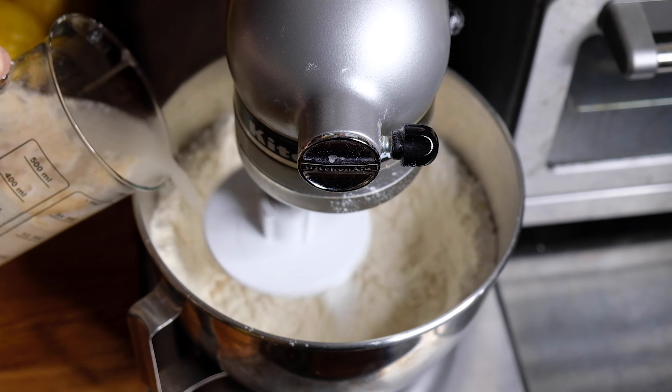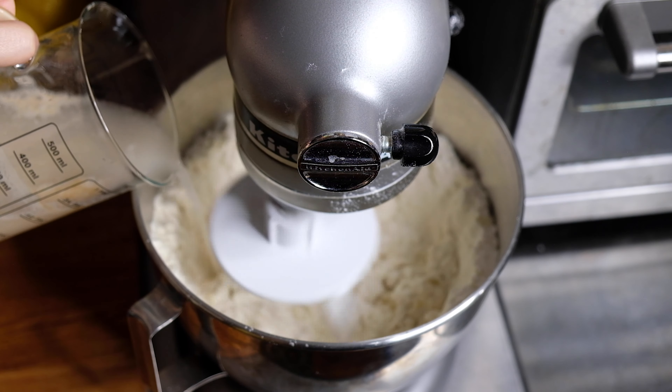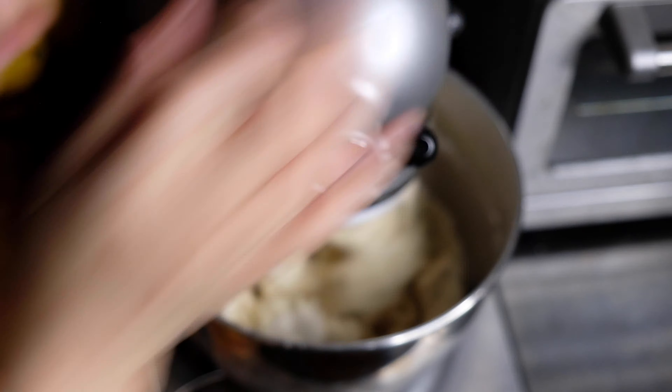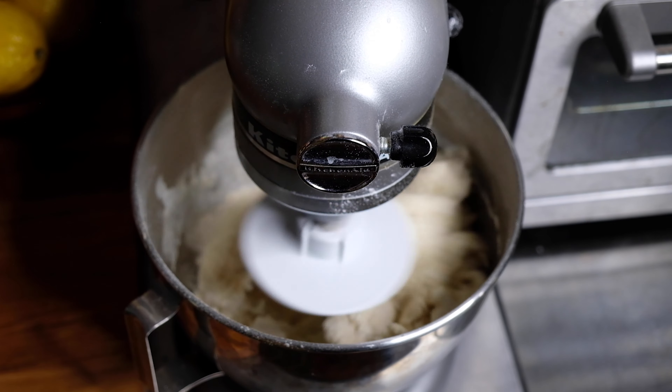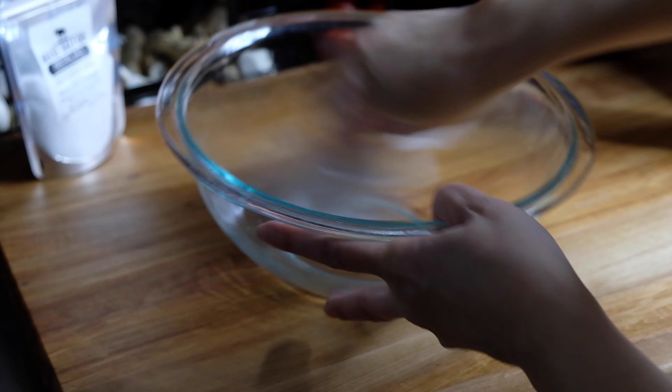Once our yeast has bloomed we're going to slowly drizzle this into our mixture and continue to mix on low until we get a shaggy dough. Once we've achieved a shaggy dough, we're going to up the speed to medium and let this knead in the bowl for another five to seven minutes. In the meantime, we need to oil a bowl so our dough has somewhere to land when it's ready.